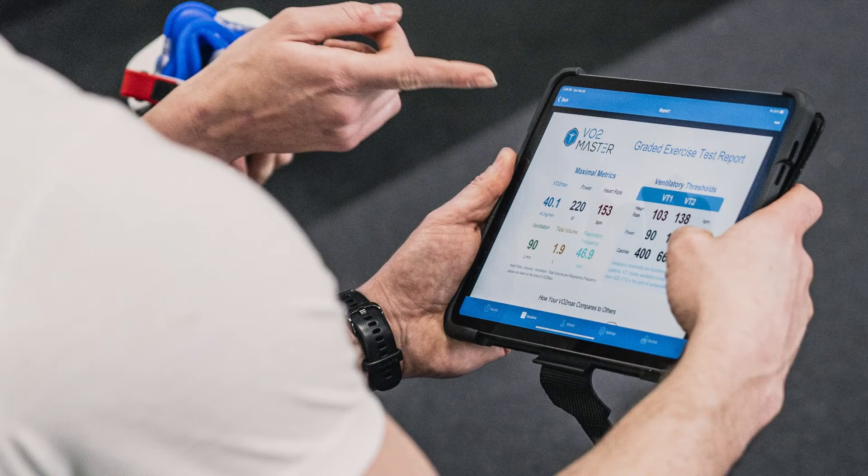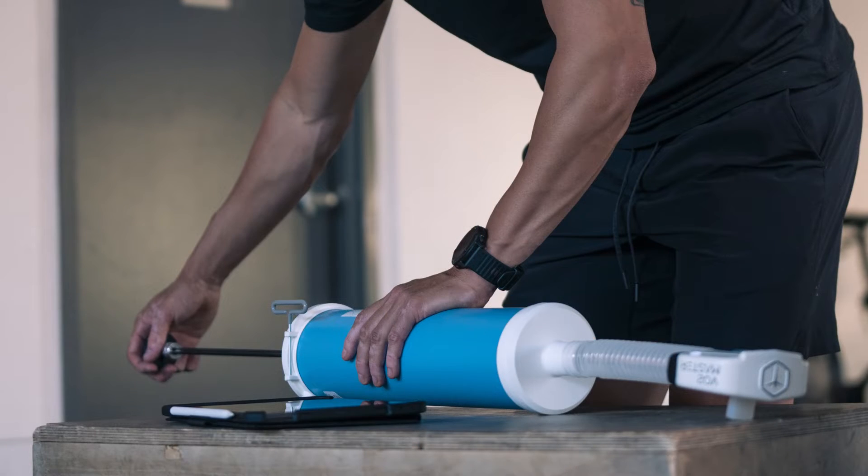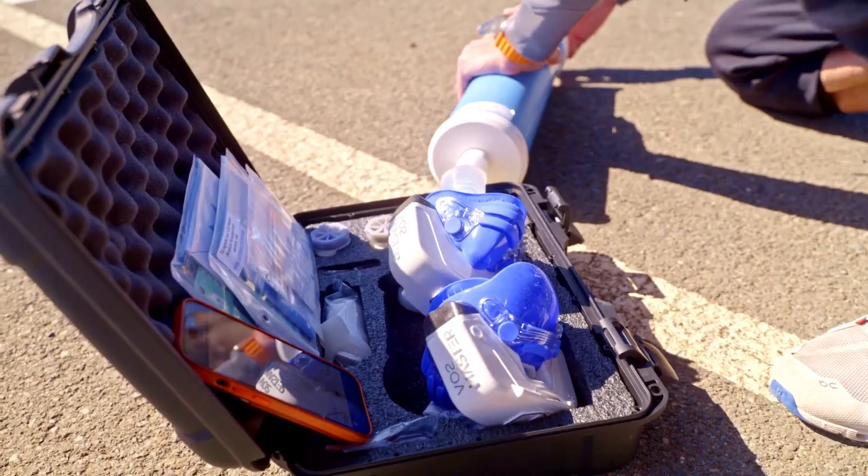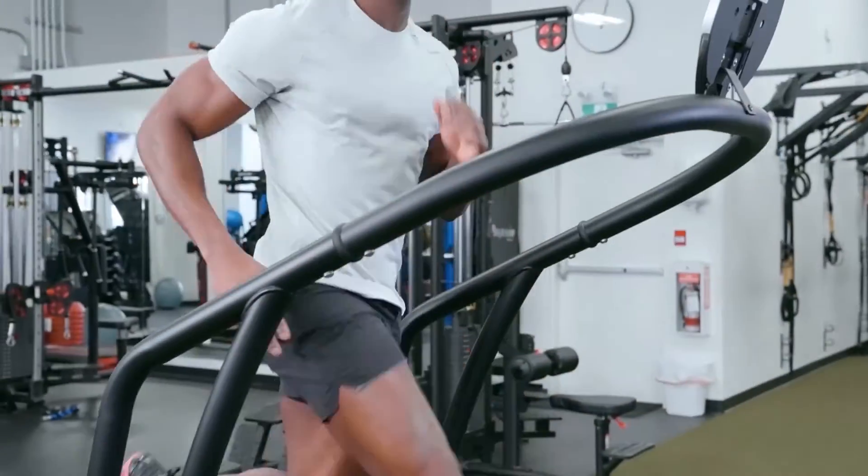For a performance test, we'll require the calibration syringe to be set to 3 liters, and the RMR test requires the syringe to be set to 1 liter. The remaining calibration procedures stay the same. For the duration of this episode, we will be referencing the performance test in our examples.